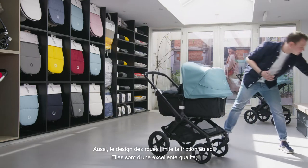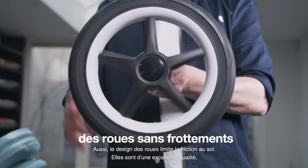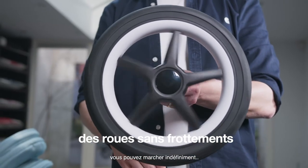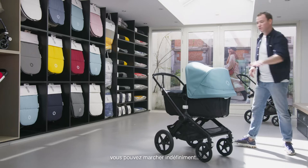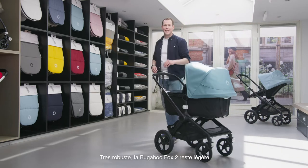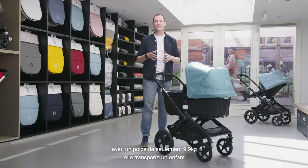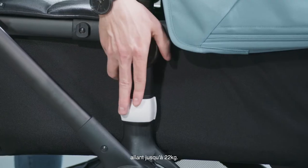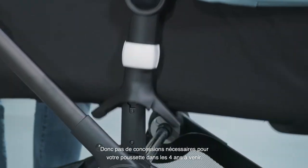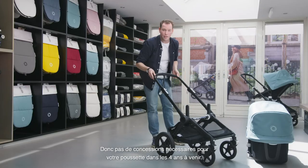Our wheels have very little friction on the surface and are very good quality — when you start walking, you just keep on walking. The Bugaboo Fox 2 is strong yet light: despite its ultra-lightweight composition of only 9.9 kilograms, it can hold a child up to 22 kilograms, so no concessions needed for your stroller in the coming four years.